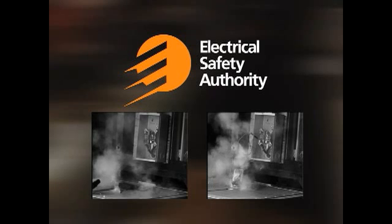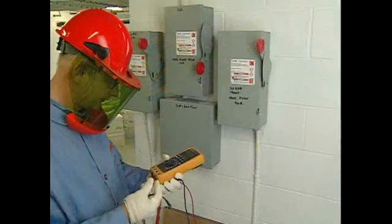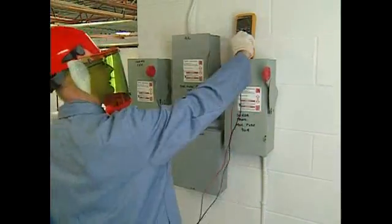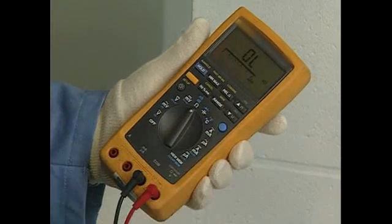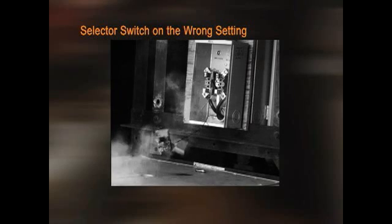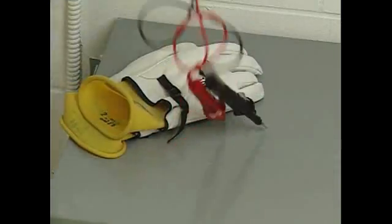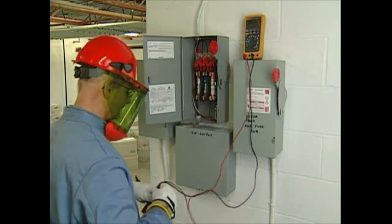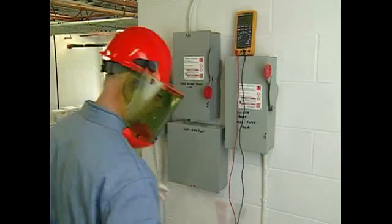Fused leads reduce arc explosions created by meter failures in up to 90% of the time in simulated tests. Meters can fail when the leads are in the ammeter or ohmmeter slots, creating a short circuit across phases when used to measure voltage. Meters can fail when the selector switch is on the wrong setting when put into contact with an energy source. Meters can fail when transient spikes increase voltage beyond meter capacity — motors, capacitors, power conversion equipment, lightning strikes, and transmission lines can generate high energy transient spikes.